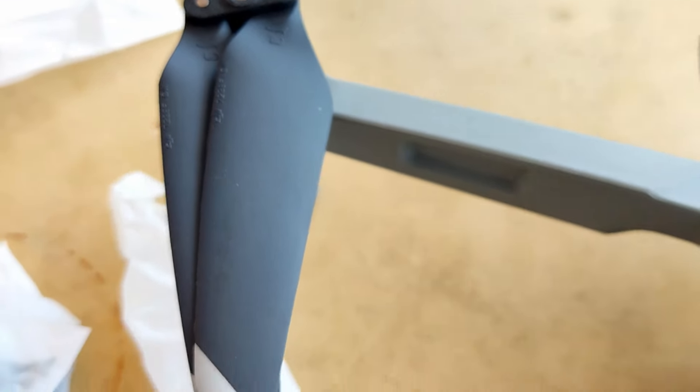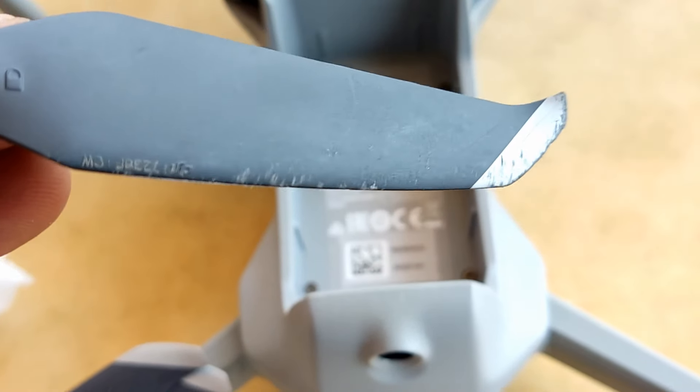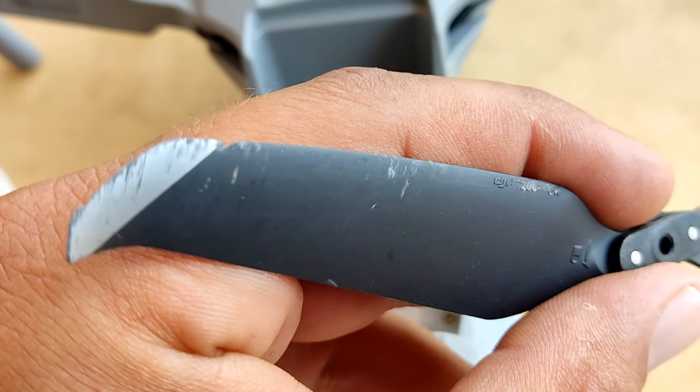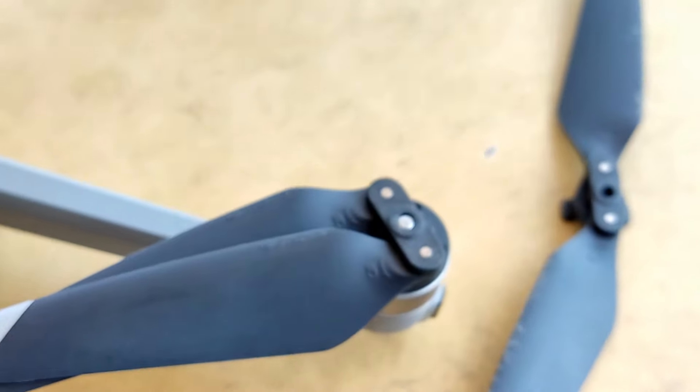I literally immediately changed the blades. These are the new blades, and these are the blades from the fall — the blades after the accident.